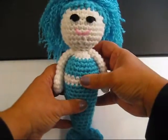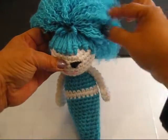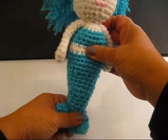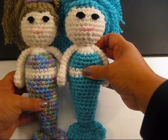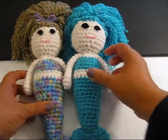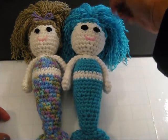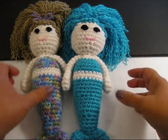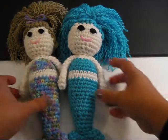The next one is a turquoise color and her hair is pulled up as well, done the same way. She's the same size — I measure them from the bottom of the tail to the head, not including the hair. So that is the turquoise one.